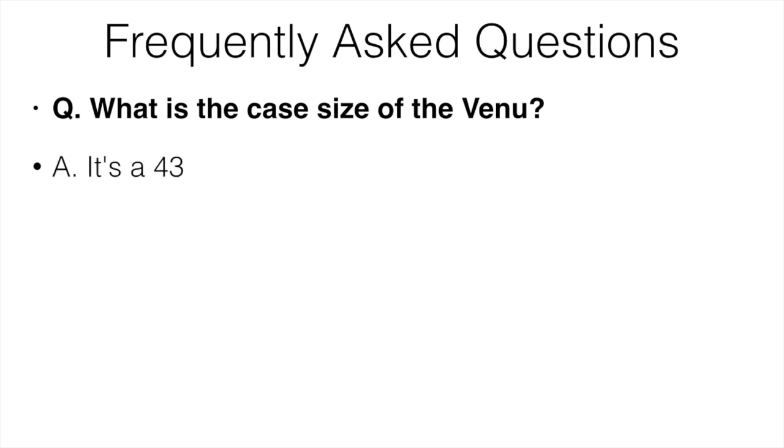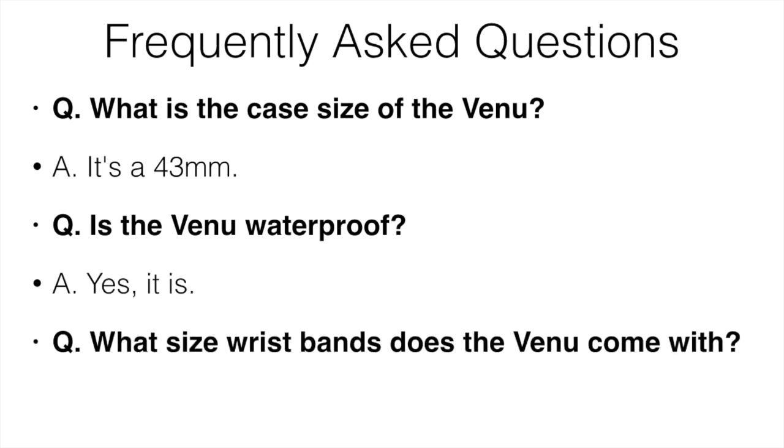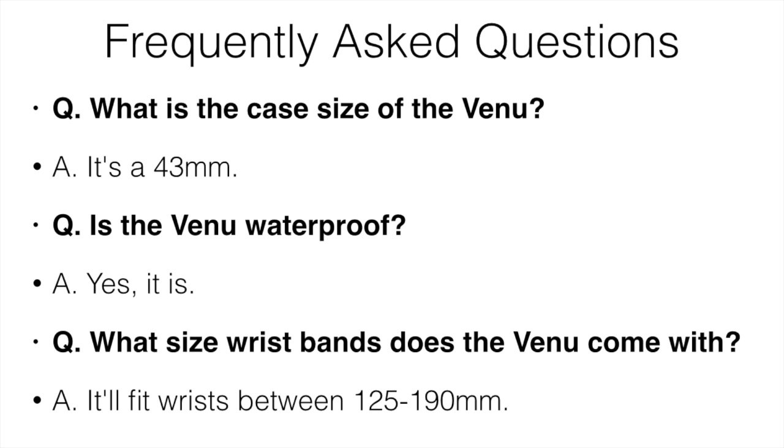Some frequently asked questions: the case size of the Venu is about 43 millimeters. Is the Venu waterproof? Yes, it is. What size wristbands does the Venu come with? It's going to fit wrists between about 125 to 190 millimeters.